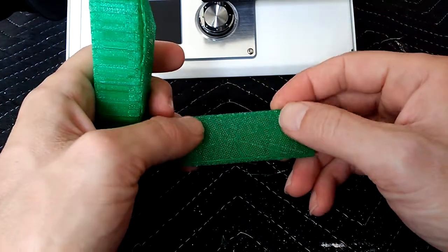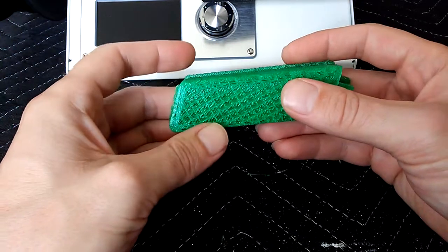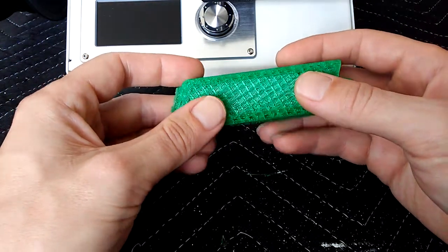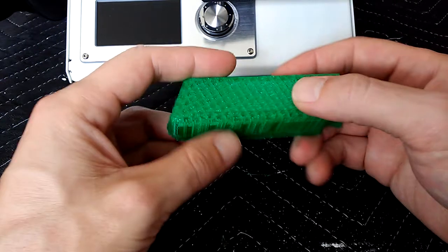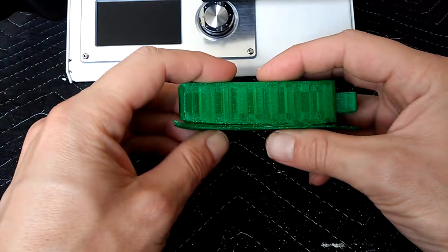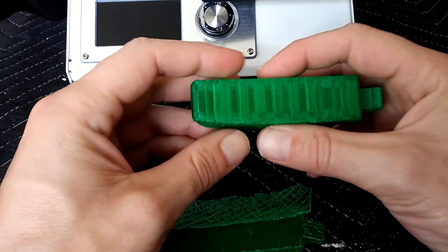Lesson number two: I would go a little bit bigger on the raft. I think currently this one was at maybe two millimeters extra — maybe even just one millimeter — so I think putting that back up to three millimeters is better. I'm still not a hundred percent sure what I like for raft settings — the print distance from the raft and the overlap — I'm still getting to know the printer and how it's working.